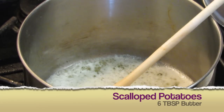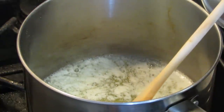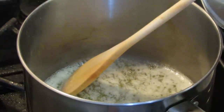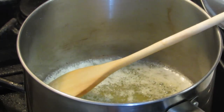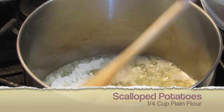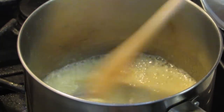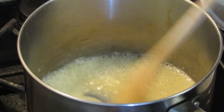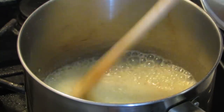Here I melted six tablespoons of butter — you can use salted or unsalted. If you're using unsalted butter, you do need to taste it at the end to see if you need to add more salt. If you're using salted butter, you still need to taste it and just adjust the seasoning. Now in goes a quarter cup of all-purpose flour, and I'm going to cook the flour in — not really brown it, but just cook it. This is going to be like a light béchamel. Just make sure there are no clumps of flour.